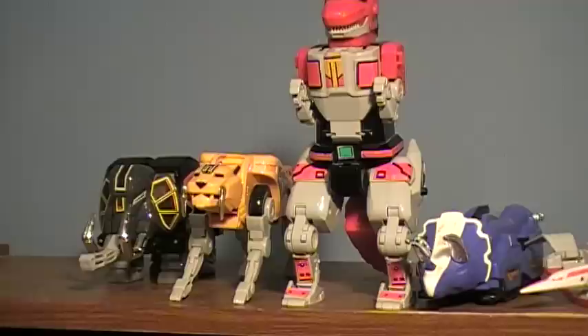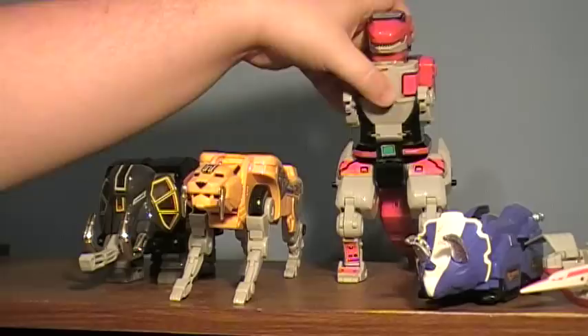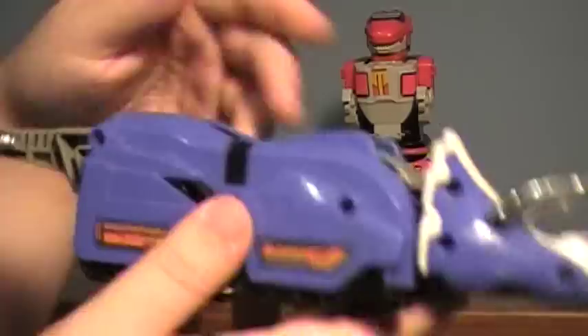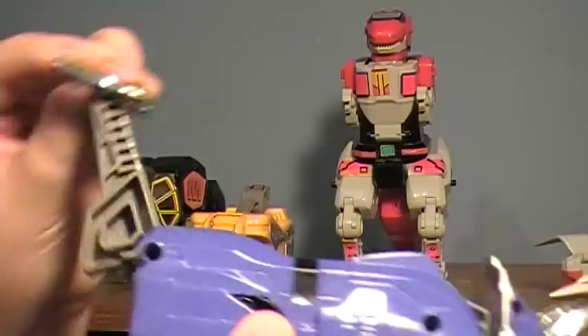These guys were the original Zords — they formed the original Megazord. I think the original is my favorite out of all of them, and it's the most iconic from all the Power Rangers. To make this, they would form into the Megazord tank mode. Take the Sabertooth Tiger, fold the little fangs up like this — they just rest like that. Fold the feet flat, fold those in, fold the tail forward — got that. Don't blink or you'll miss this transformation. That's it. That's all you do.